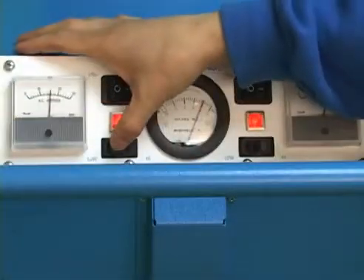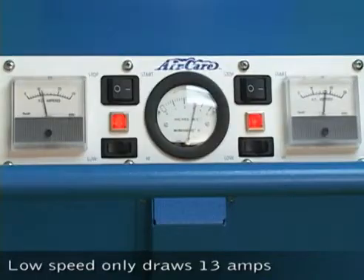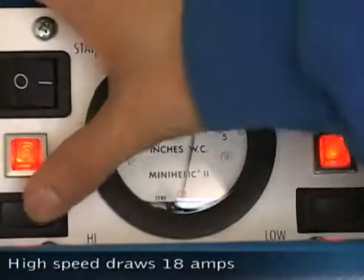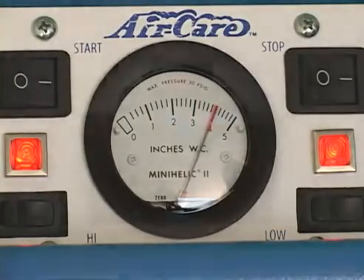When only a 15-amp outlet is available, the TurboJet is switched to low speed, but when a 20-amp circuit is available, it is switched to the high-performance motor to maximize duct cleaning power.